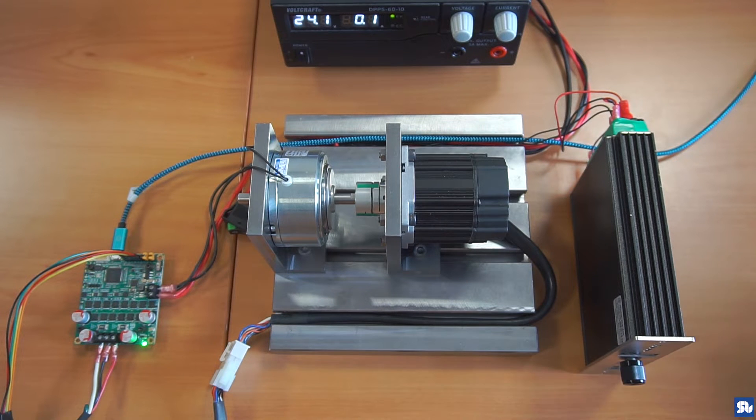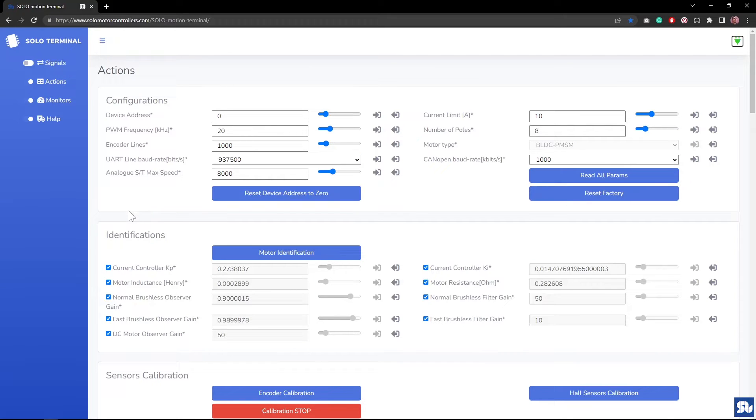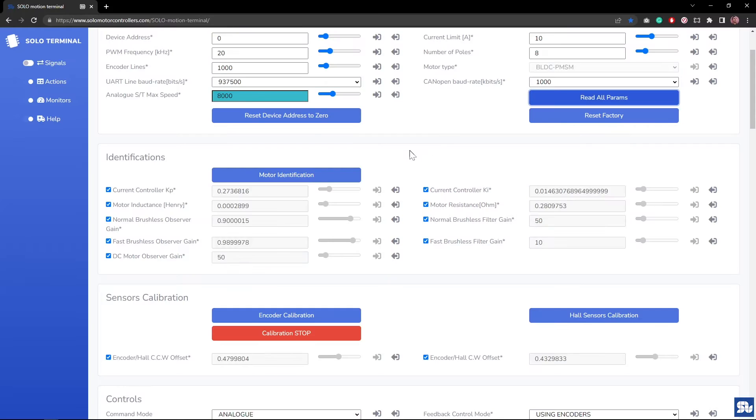There are some jumpers here. If you're operating in digital mode they're not critical, but it's good practice — the first two pins refer to motor type, so I'm selecting a normal PMSM or BLDC motor, that's why I'm putting only the first jumper. The second jumper selects speed mode. I'm connecting through a USB cable to my PC and using Motion Terminal. After connecting I see the E2 LED is blinking, meaning SOLO is operating normally. Motion Terminal reads all parameters, including the torque controller loop gains — current controller KP and KI — which SOLO auto-tunes after pressing motor identification. I've already tested the torque loop, so I won't touch those gains.